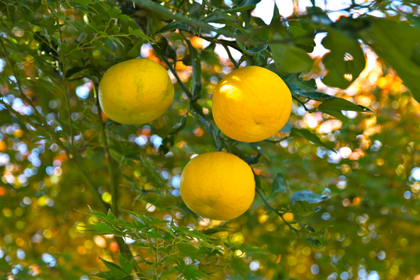Yuzu kosho, also yuzukosho, literally 'yuzu and pepper,' is a spicy Japanese sauce made from green or yellow yuzu zest, green or red chili peppers, and salt. Slivered yuzu rind is also used to garnish a savory, salty egg pudding dish called chawanmushi, as well as miso soup; it is often used along with sudachi and kabosu. Yuzu has also been used extensively in the flavoring of many snack products, such as Doritos.